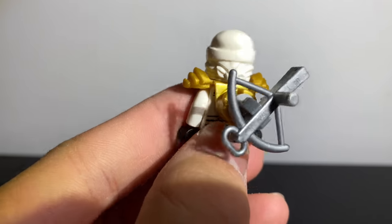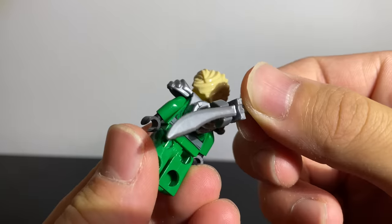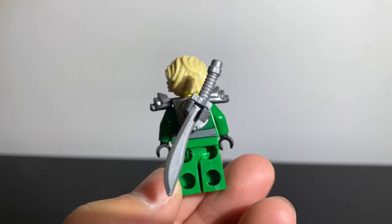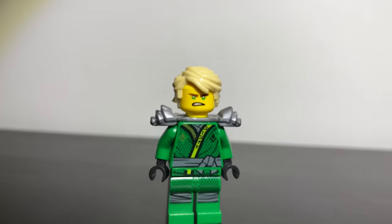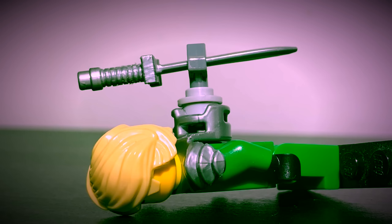Speaking of which, you can also take Lloyd's season 8 sword and clip it at the point of the blade nearest to the hilt using the same ZX armor technique. But this is actually really thick and it extends too far out — if I were a ninja, I wouldn't be able to be stealthy in this.